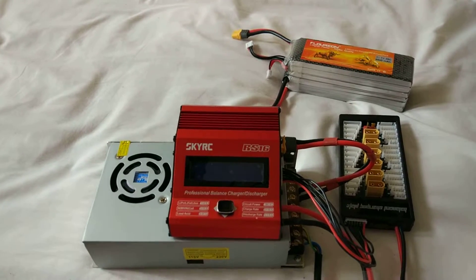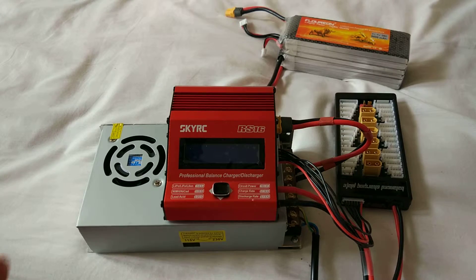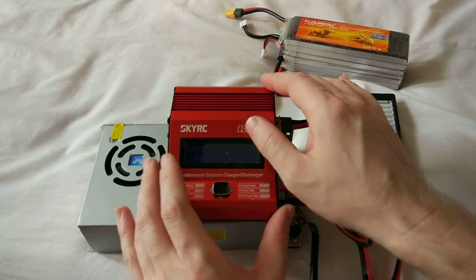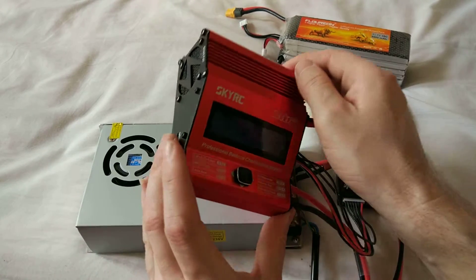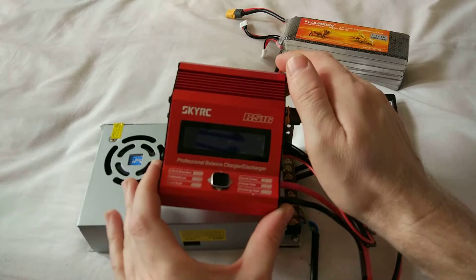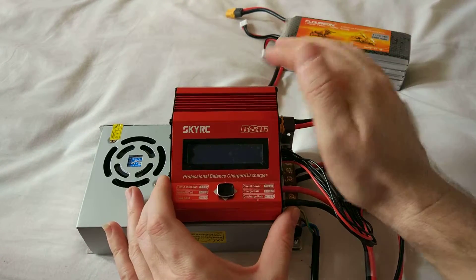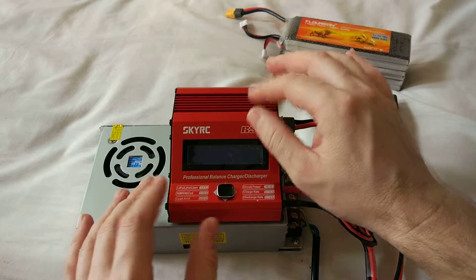Hello guys, in this short video I'm gonna show you my charging setup. This charger is a SkyRC RS16 — it's a really powerful one.